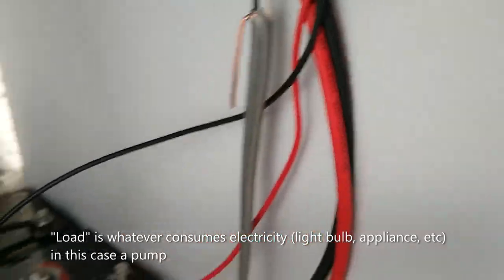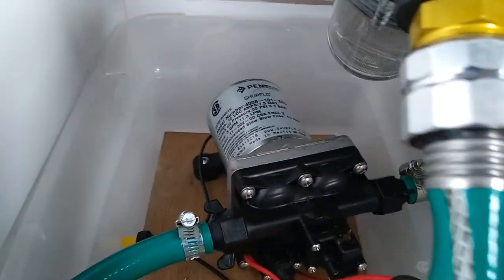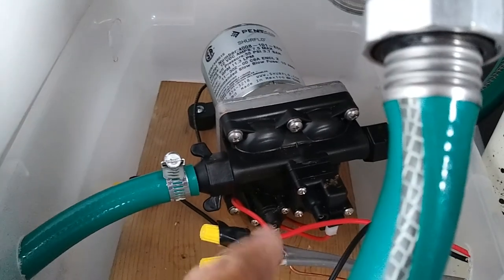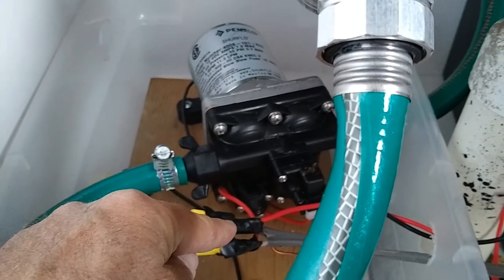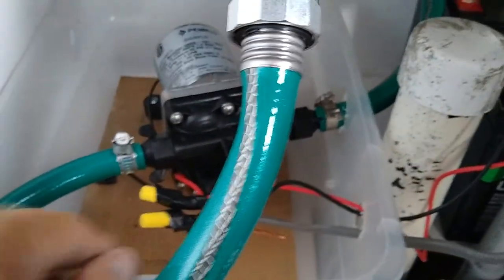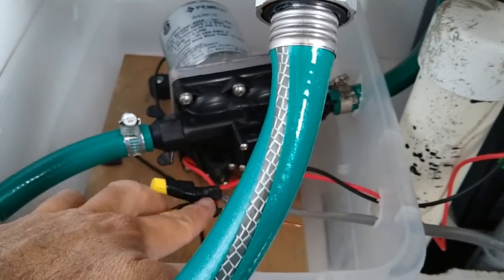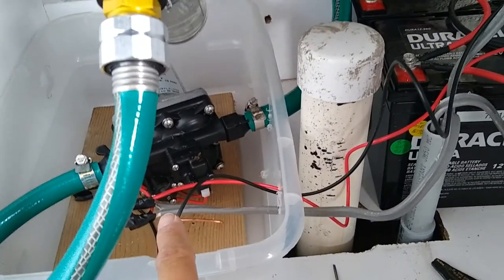Here are the load wires coming out — these go over to the pump, down through here and through this little box to the pump. The hot red wire from the charge controller load is connected to the black wire on the 12 gauge switch loop, which goes up to one side of the switch. On the other side, the white wire comes back down and connects to the red wire that goes to the pump.